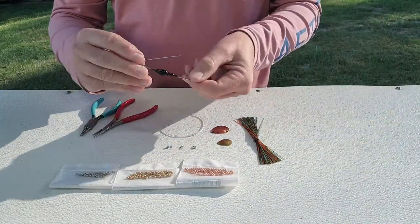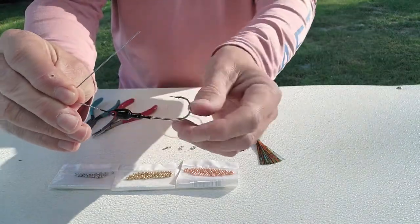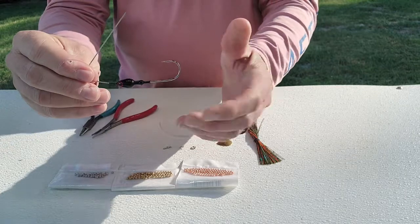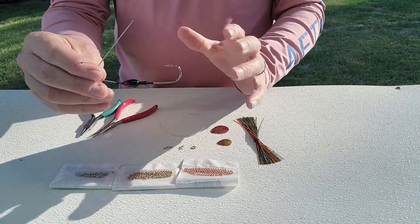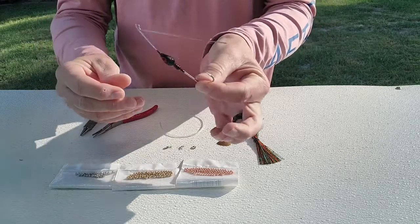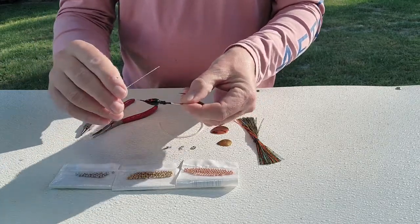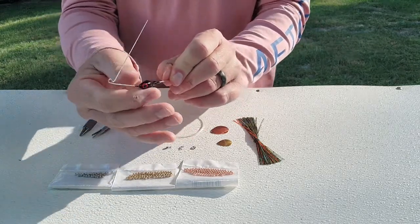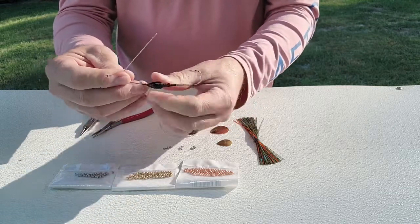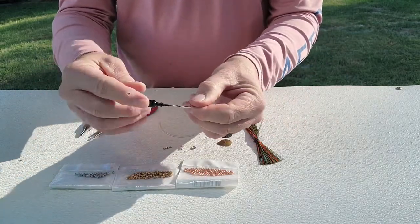First things first — the first thing you're going to need is the spinner bait body. I prefer the bullet head style. There are other ones out there too: the minnow, kind of a guppy head, a banana head, and all different types and sizes. But I like the bullet. Over the years I found it comes through timber better, which I fish a lot of, and I think it's pretty weedless and streamlined as it comes through the water column and hits the weeds.